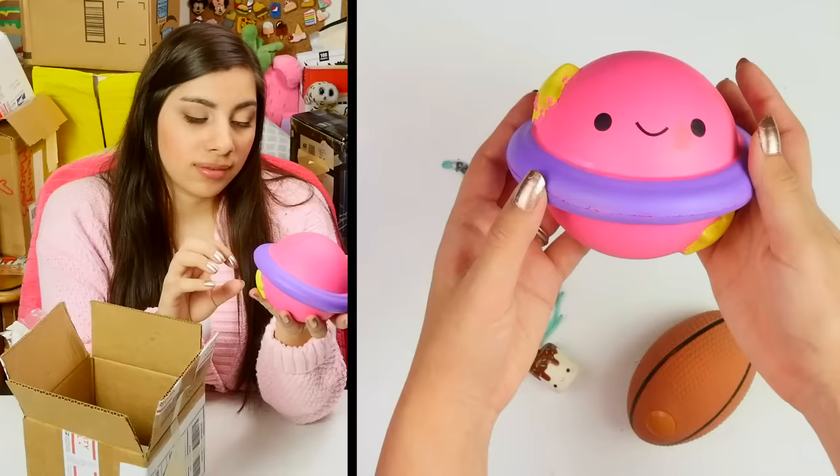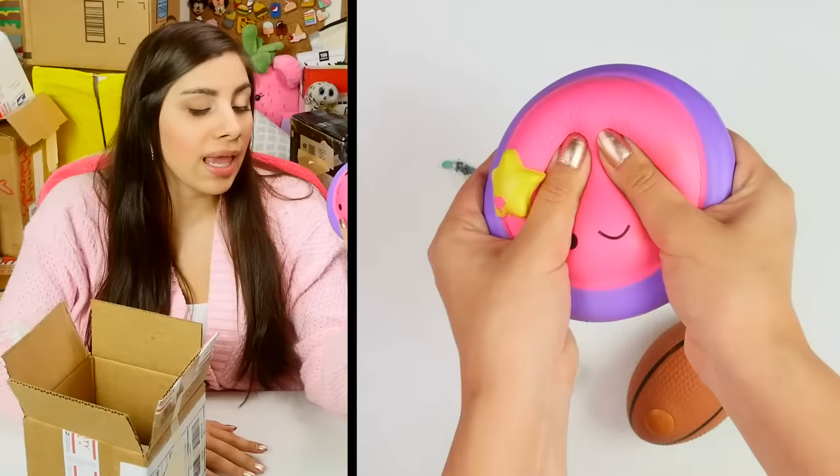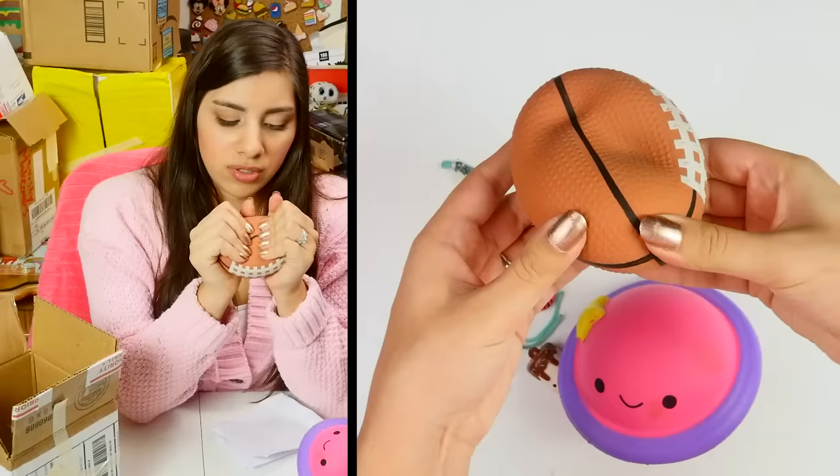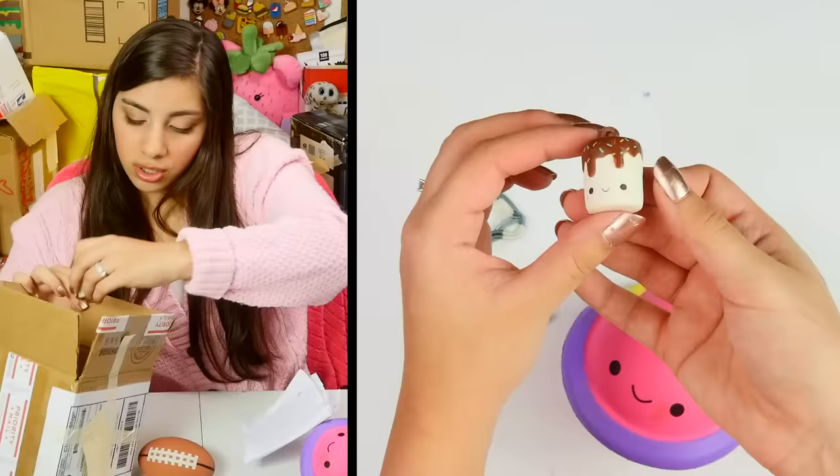There's a planet in here! It's a planet — that is pretty cute, but the colors are so simple. Let's go wild with it. I thought this was a squishy, but it's like a stress ball — is that like sand, like quicksand? And a little marshmallow — I've built up quite the collection of the little tiny ones. Is there a way we could bring them together and make something interesting?